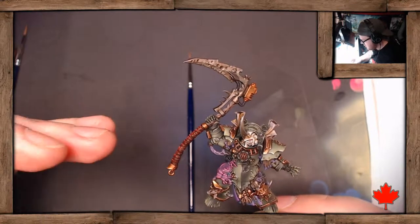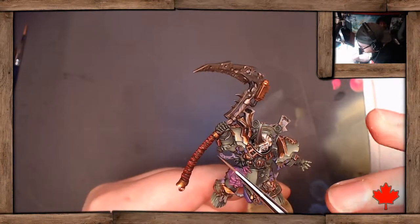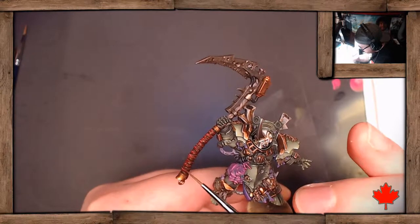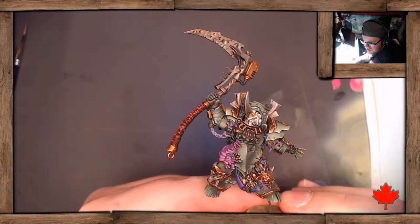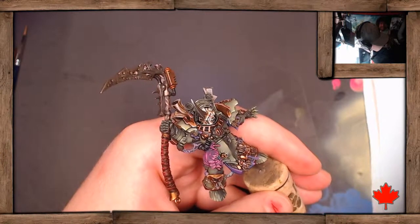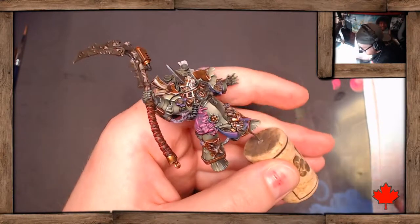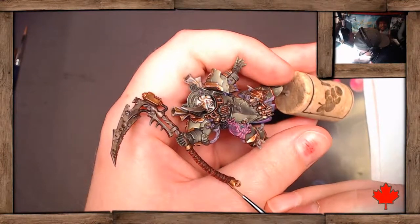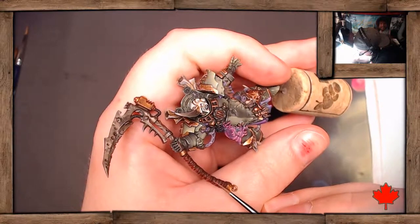At the moment, if we look at the staff, the top appears a lot brighter than the bottom part, and that creates an imbalance. So I'm going to go back to our much brighter color and add a little bit more of it to the bottom part of the staff, working the highlights down there.